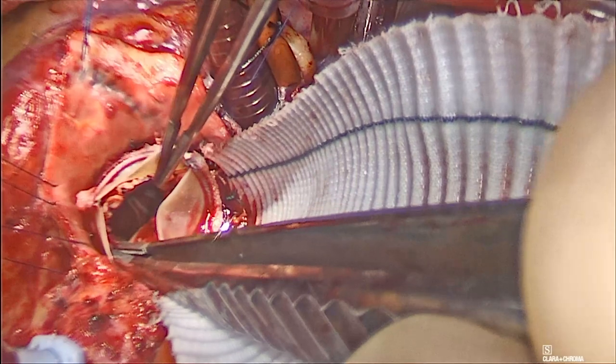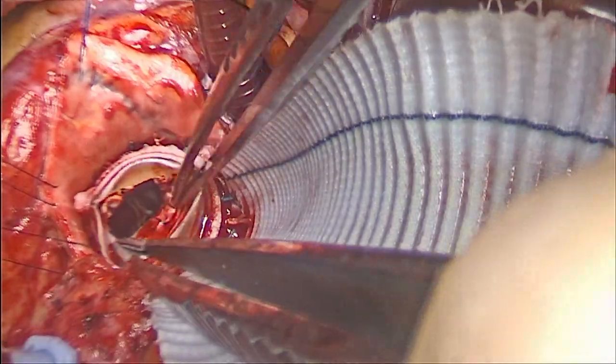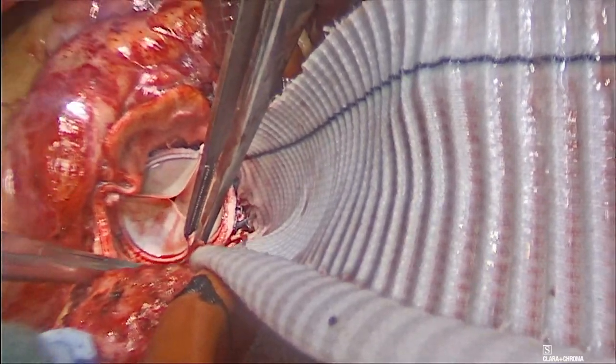The valve was then inspected, and the enlargement area is shown clearly with the arrow. The right and left coronary arteries were confirmed to be patent.